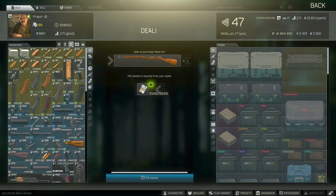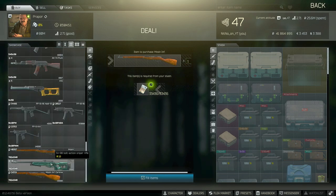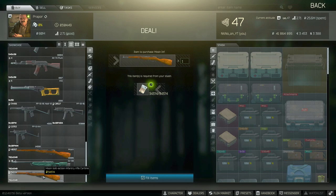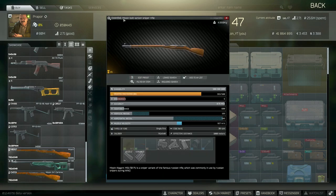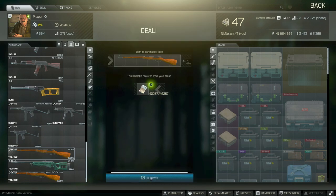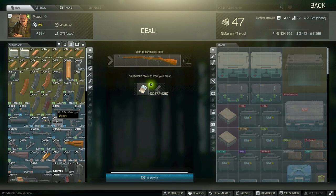We are going to go over to Prapor level two. You will have to play a little bit to unlock level two, but it really doesn't take too long. We're going to be buying the Mosin sniper rifle from Prapor — this will allow you to add all the attachments you're going to need.